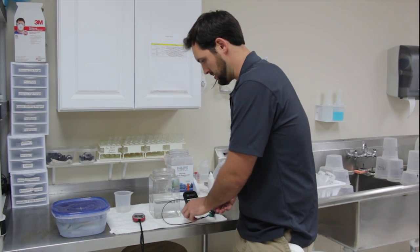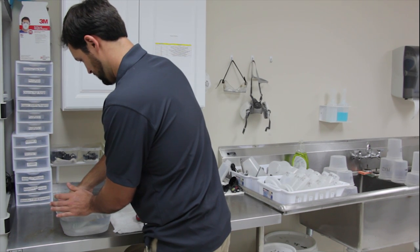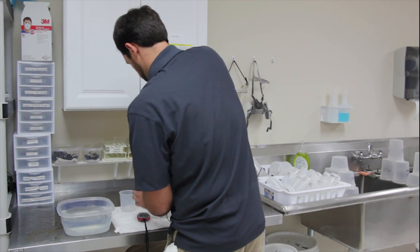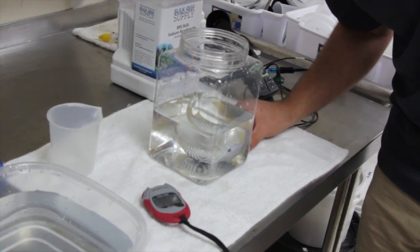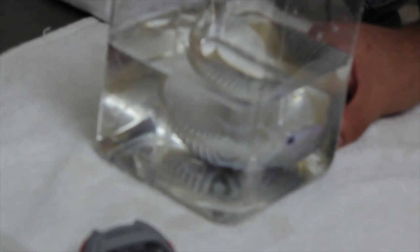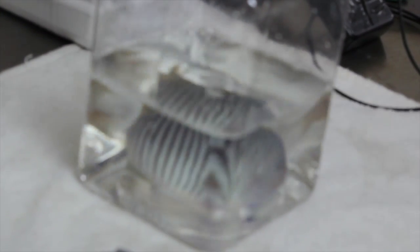So we're going to go ahead and put this guy in. After about 30 to 45 seconds you'll start to see the flukes show up — they'll turn kind of a whitish color. Usually you'll see them on the pectoral fins, the anal fins, and on the eyes also. After about a minute to a minute and a half you'll see them start to fall off. I'll also periodically just provide a little bit of water movement, which will help the flukes fall off.